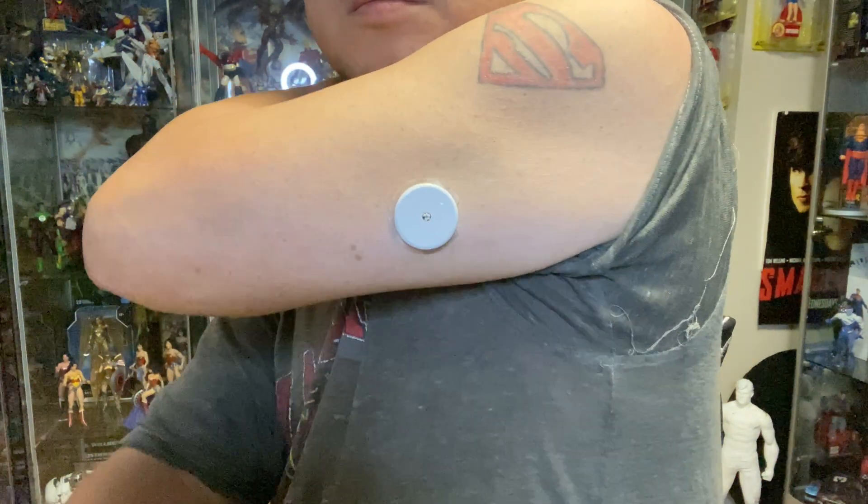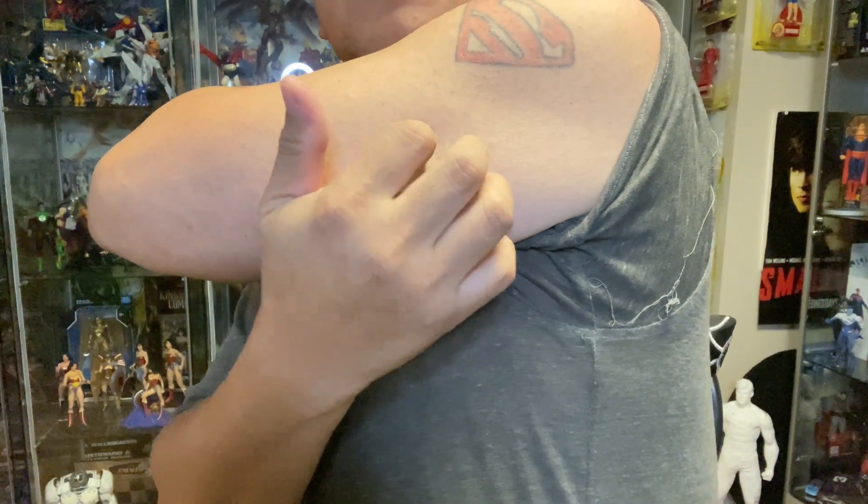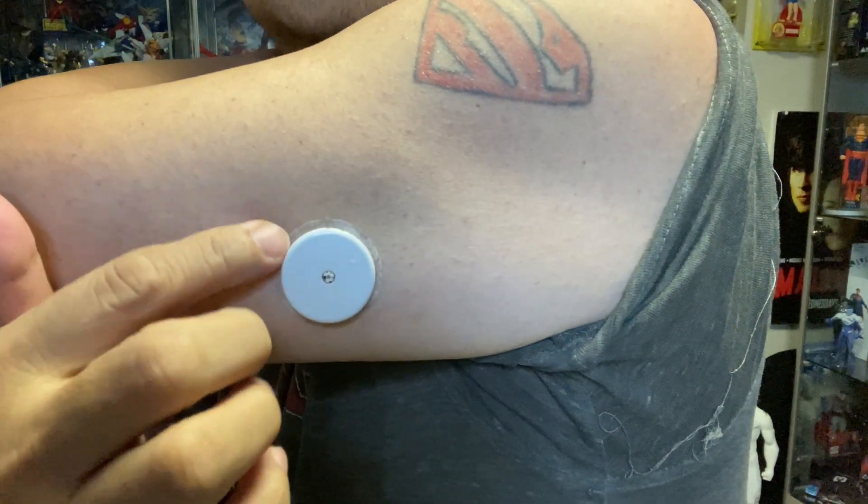To remove the sensor, work around the edges and slowly peel off the bandage.